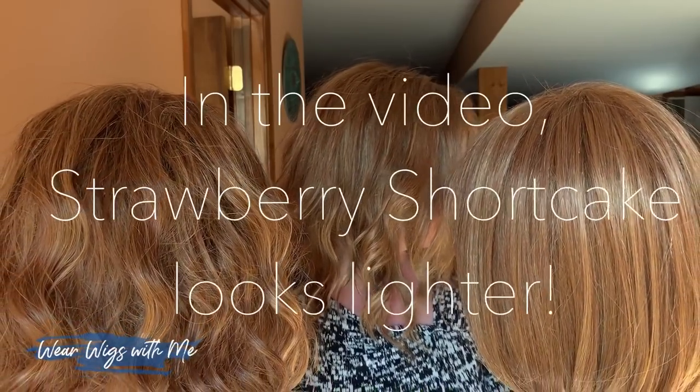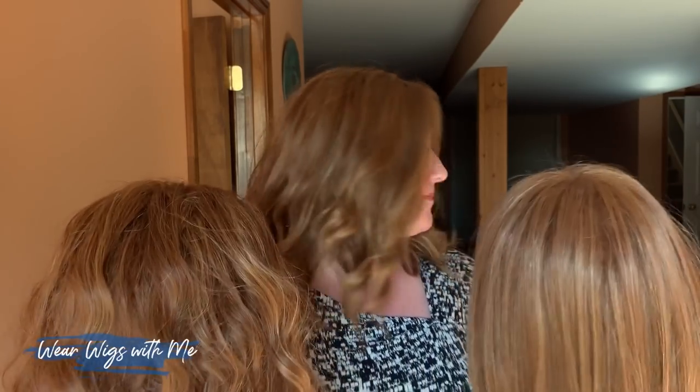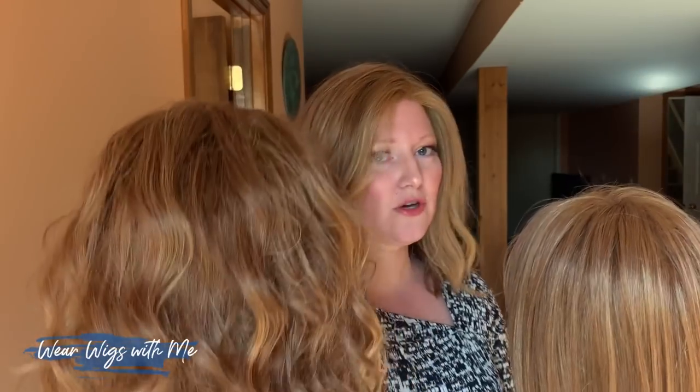If you're looking for a red color and they're out of strawberry shortcake, I would go ahead and get strawberry syrup, or vice versa. With Estetica, this R30/28/26 is the red I really like. So: strawberry shortcake, strawberry syrup, R30/28/26 — all very pretty options.